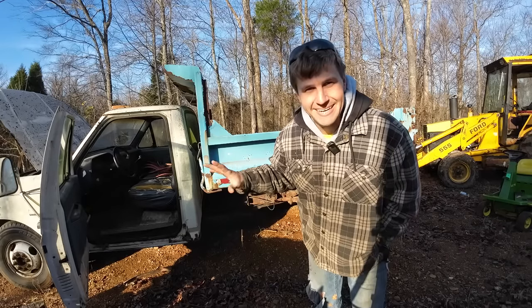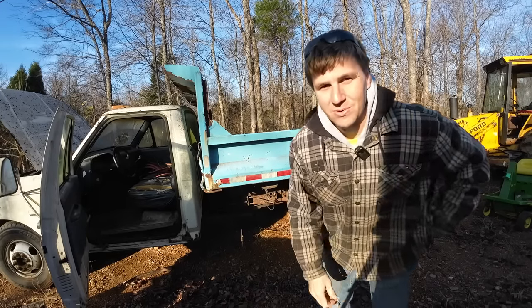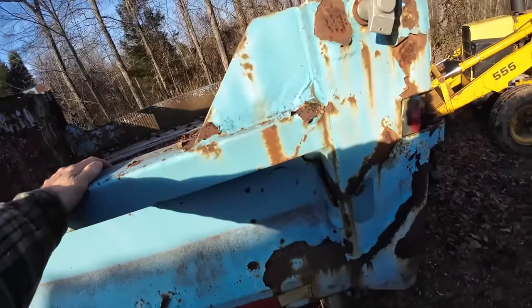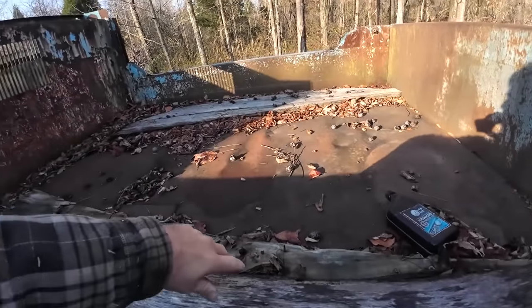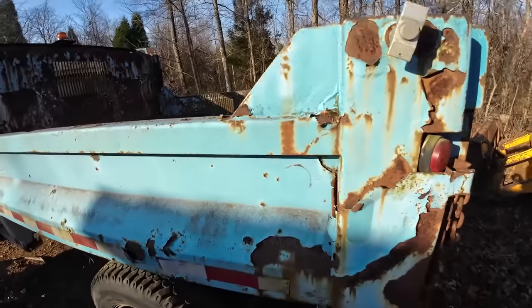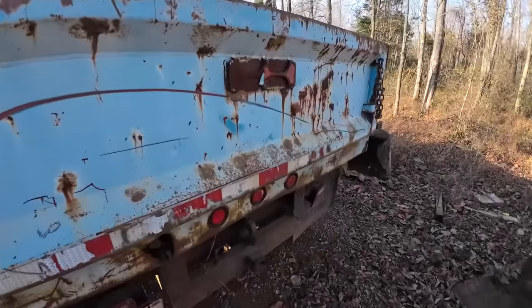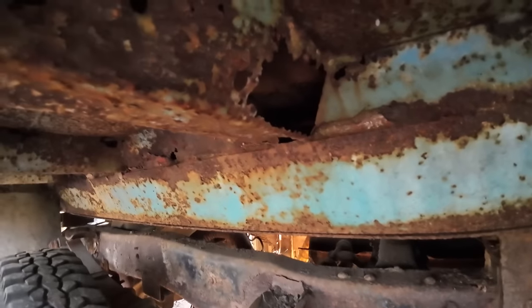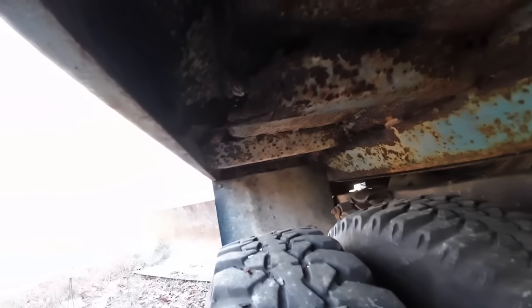Before we get too invested, let me give you the up-close tour of everything we've got going on so we're all on the same page. The outside of the bed and the skin — really not in too bad shape. The tailgate's in pretty decent shape itself. Once you hop underneath and look at the cross members, we got a little bit of weight reduction going on.